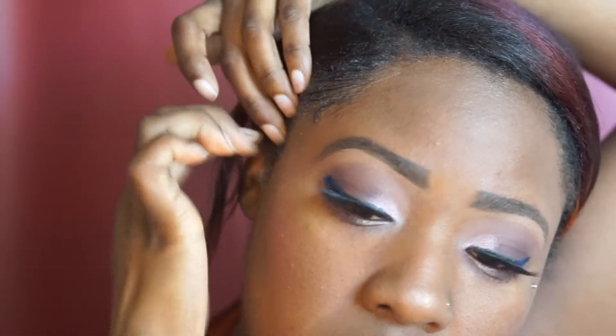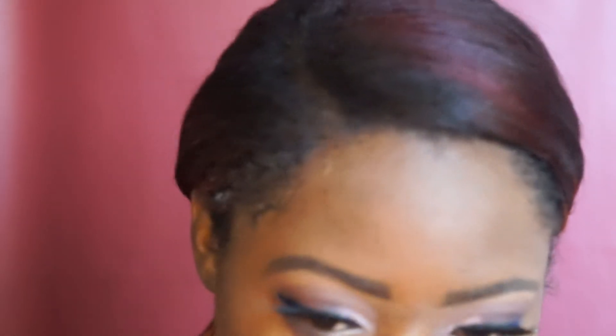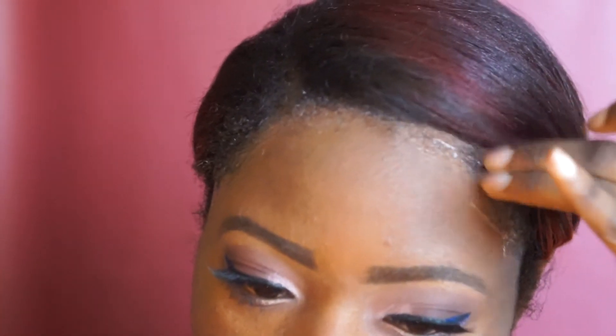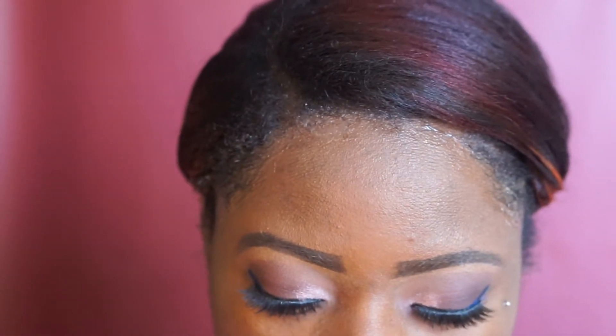I put my hair in a ponytail just because I really did not feel like doing my hair. I really feel like I can only get away with that because I am rocking curly hair — if I was rocking straight hair I would definitely have to braid my hair back because it would show through.